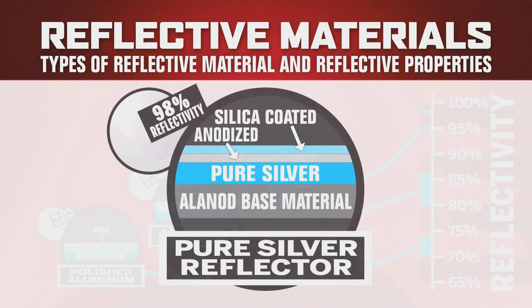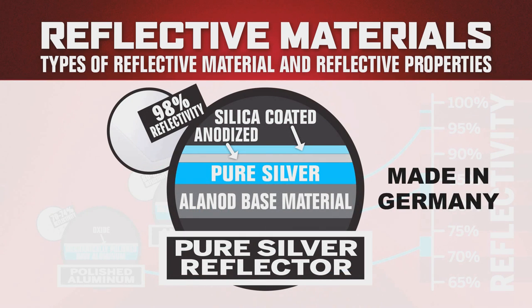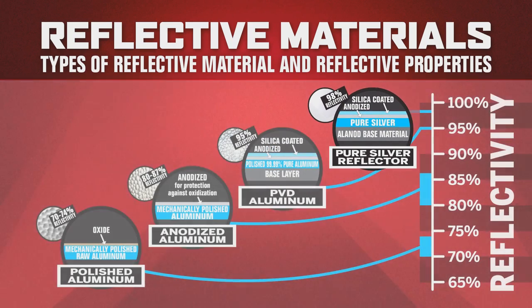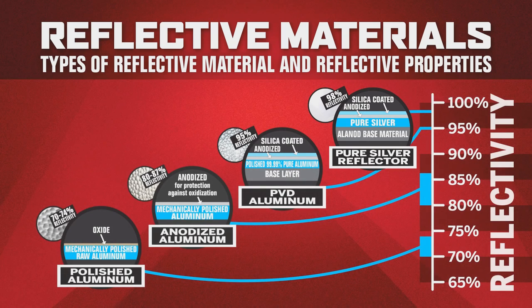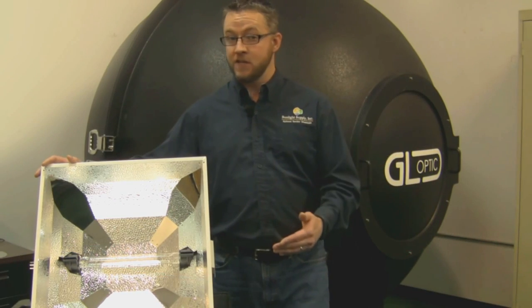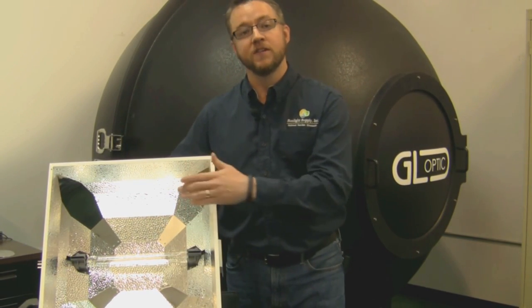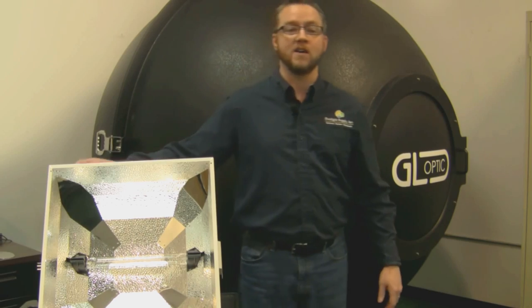There's also a new material being used, which we have incorporated into the DE BOSS and a few other Sun System reflectors, that has a thin layer of pure silver PVD, which is currently the highest reflectance material available, rated at 98 percent. As you can see, we've incorporated both the 95 percent and 98 percent materials into the high performance DE BOSS optics.